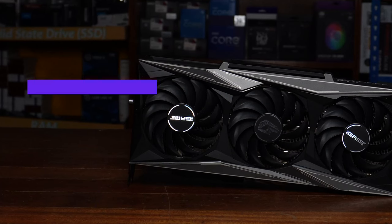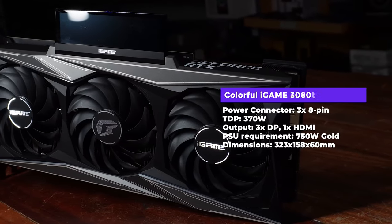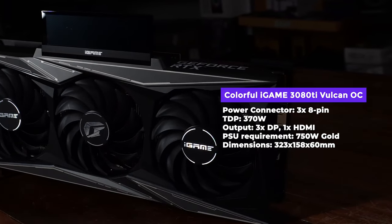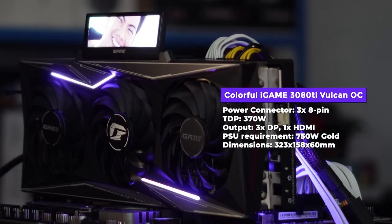But of course, we're not just buying GPUs for looks. Here's the performance review. For specs, I'll flash them on screen — the base clocks, base memory clocks, and power requirements. This is a triple-slot, triple-fan, triple PCIe power connector GPU, drawing around 400-plus watts of power.